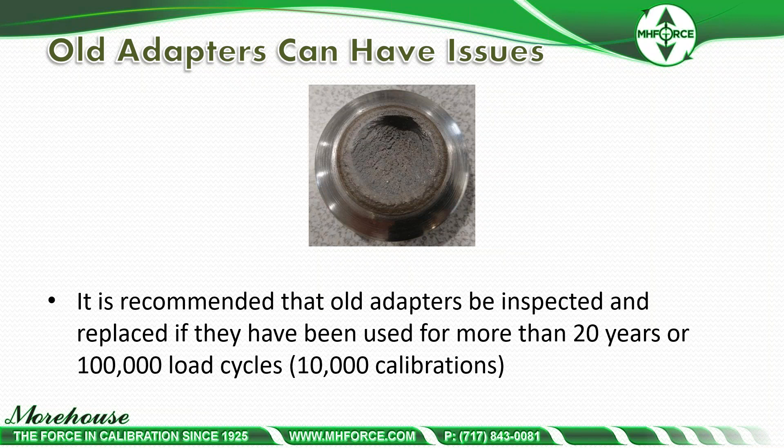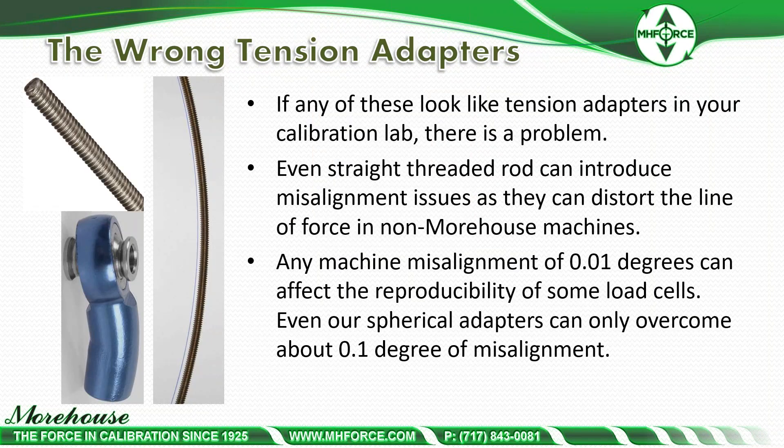Now that we've explained some of the safety recommendations, we're going to discuss examples where the proper adapters yield better calibration results for these types of instruments. If any wrong tension adapters look like adapters in your calibration lab, there is a problem. Even straight threaded rod can introduce misalignment issues, as they can distort the line of force. On any machine, misalignment of 0.01 degrees can affect reproducibility of some load cells, and even our spherical adapters can only overcome about 0.1 degree of misalignment.